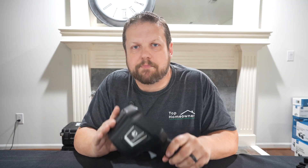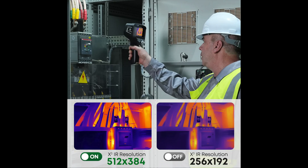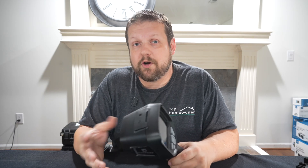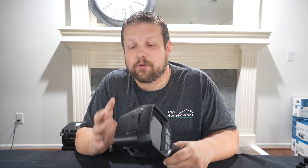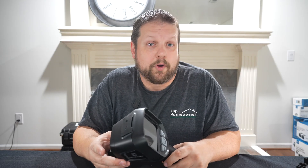Now let's talk thermal performance, because that's really what this is all about. The base IR sensor is 256 by 192, but it uses their X-Cubed IR super resolution algorithm to output a boosted 512 by 384 image. This provides a much clearer and more accurate image than you'd expect at this price range. Combined with a 60 hertz refresh rate, you get real-time camera movement tracking without lag or ghosting.